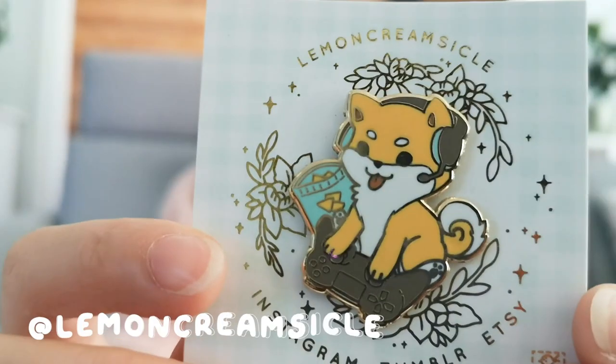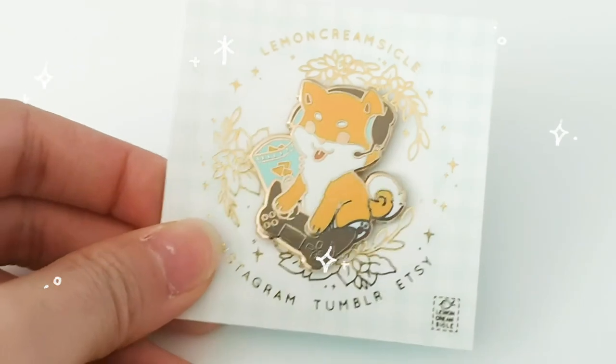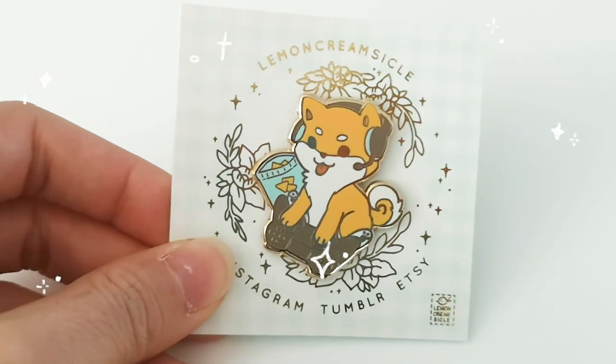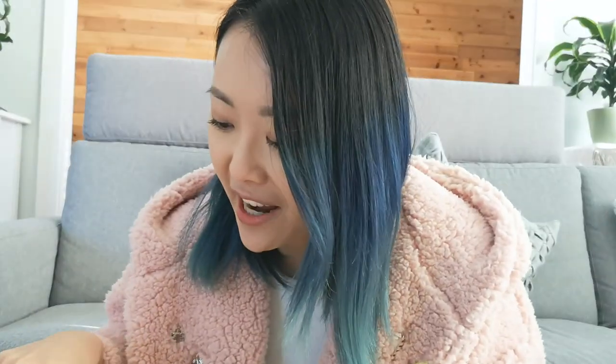Next up we have this Shiba Inu gaming pin from Lemon Creamsicle. My husband got me this on Kickstarter because I had hinted to him that I really wanted this — because it looks like Cremo.